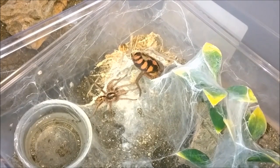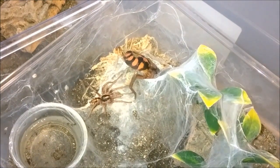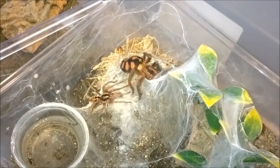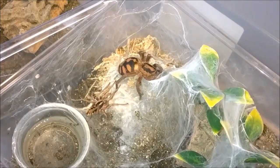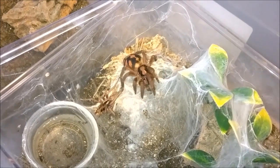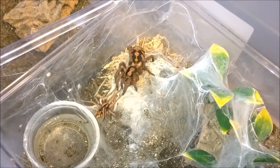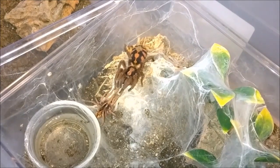God, I hope this ends well. It depends on whether it's ever so cute. I don't know. God, I hope this ends well.